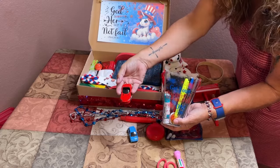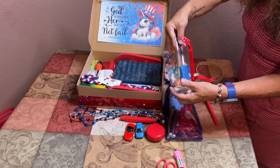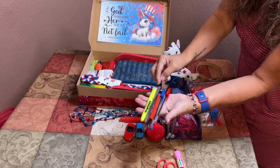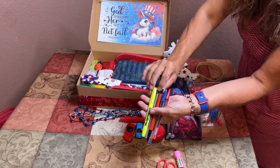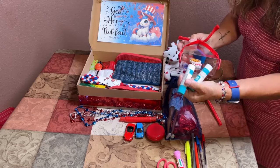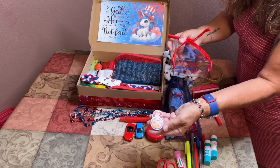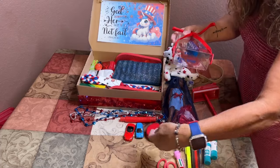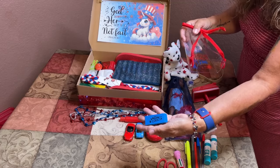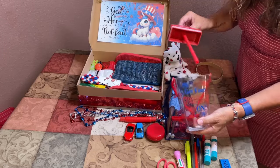Here is her red convertible matchbox car. Also part of her school supplies are a highlighter, a black pen, blue pen, red pen, a red mechanical pencil, two glue sticks, a couple of fun erasers, and a large blue eraser that says 'How Cool.' All these things fit inside this fun little drink container — it's a great way to get more items into your shoebox.